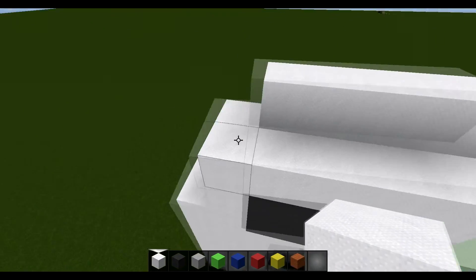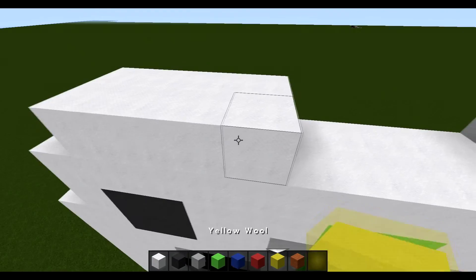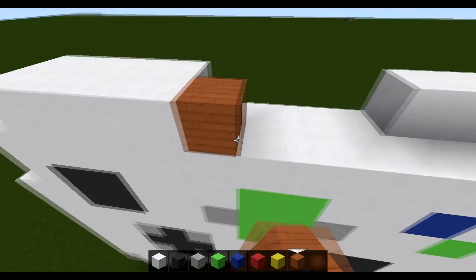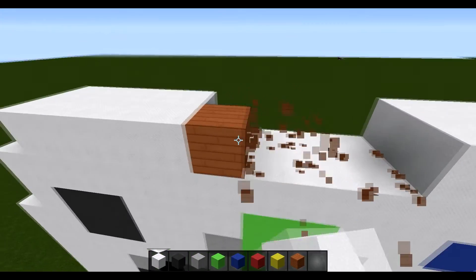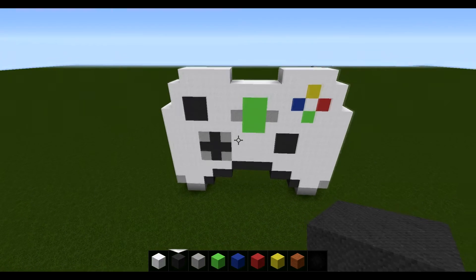For the next layer, come in one block and start by placing four white, then pull out your acacia wood again and do a space of four, then place another four white. All you have to do then is break your acacia wood and you're done. There you are guys - that is the tutorial done. It's been a pretty simple tutorial, I hope you guys enjoyed the episode.